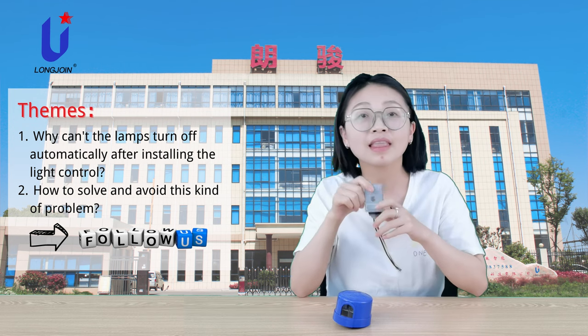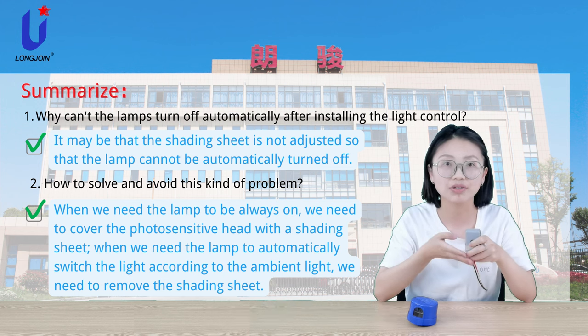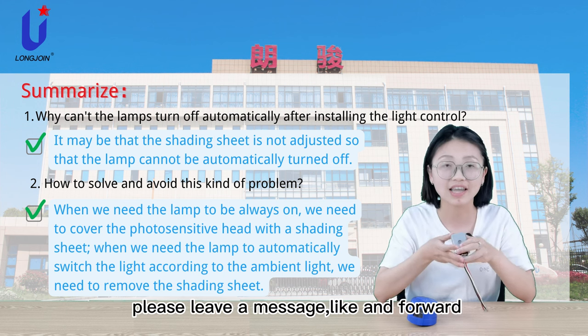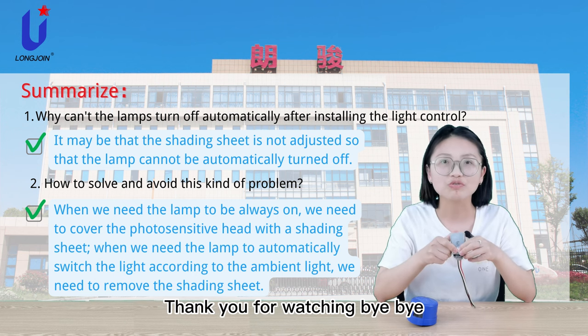Like this. Have you learned it? Today's video ends here. If you like our video, please leave a message, like and forward. I am Sarah from Shanghai Long Join. Thank you for watching.